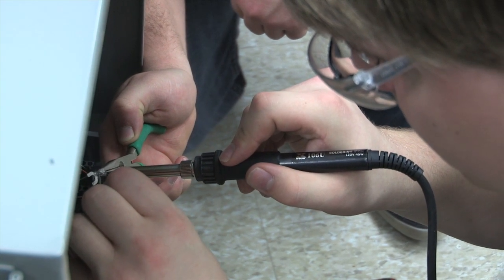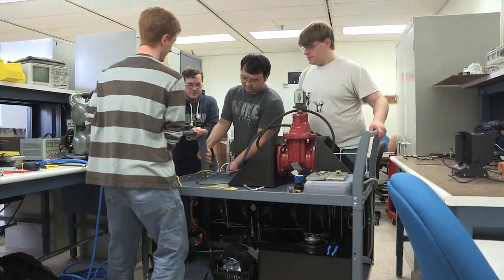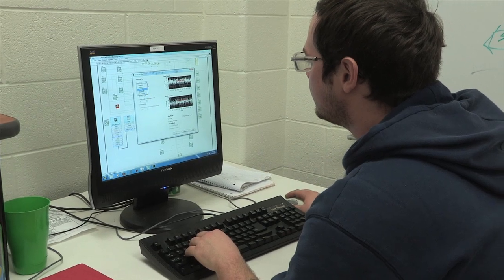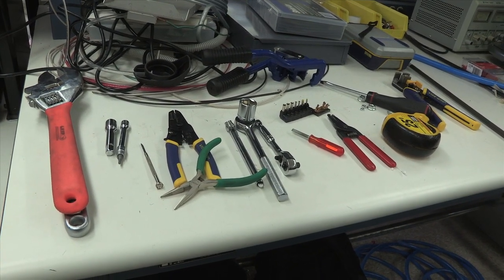It's a four-person team. We have one student that's a dual major in electrical engineering and computer engineering, one student that's an electrical engineer, one student that's a computer engineer, and myself as a mechanical engineer.